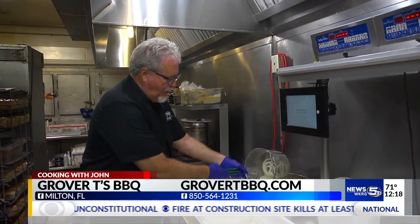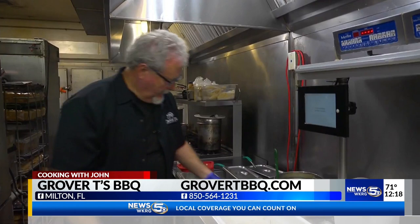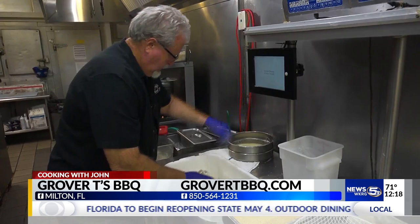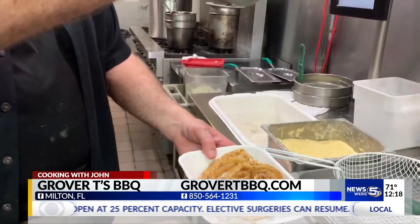Then season some flour with salt, pepper, and celery salt. We use cracker meal, but you can use any kind of breading or seasoning that you like. Then just season them up, and we batter them twice. Then they're ready to go into the fryer, and we cook them for two and a half minutes, then finish with just a little bit of salt.